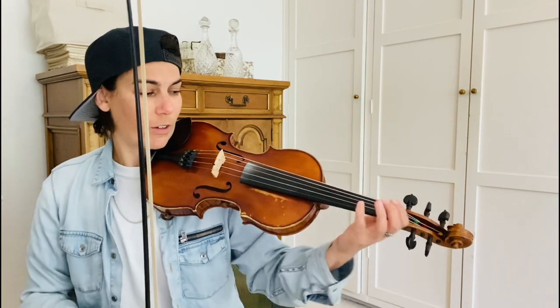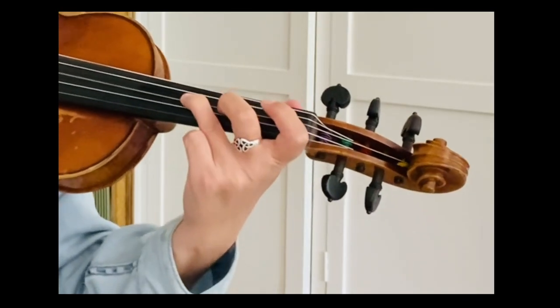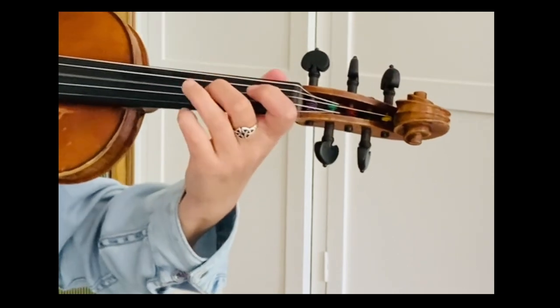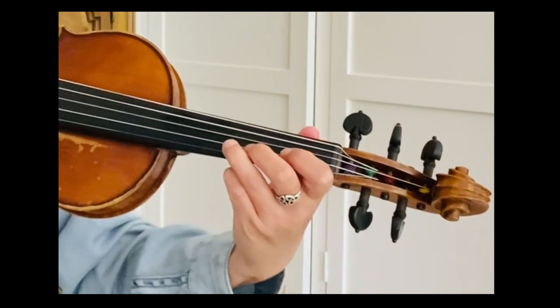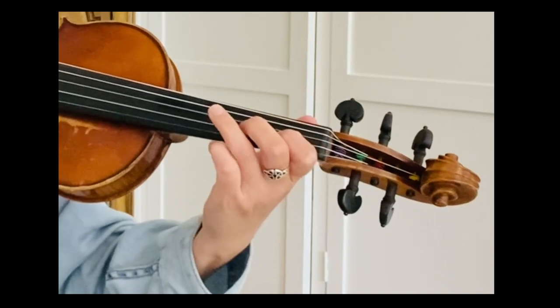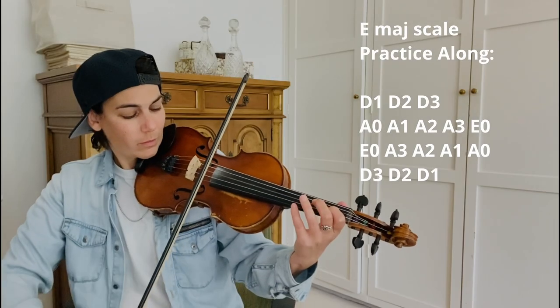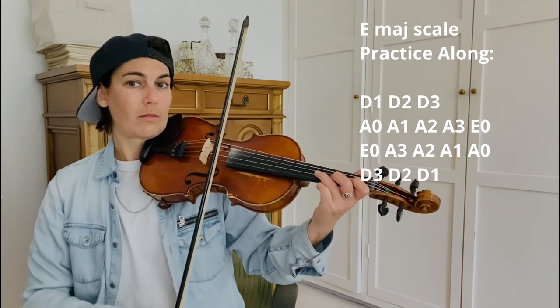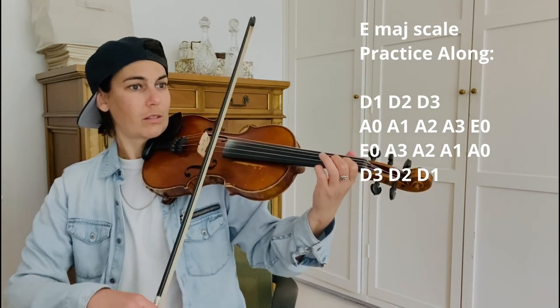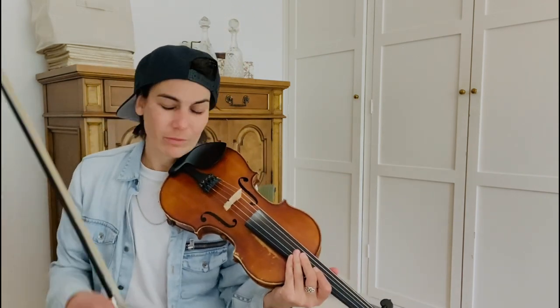This tune is in the key of E major so the finger patterns are gonna be a lot different from what we've been doing. The biggest difference is the third fingers on the D and the A string are gonna be higher than normal. So here we go.